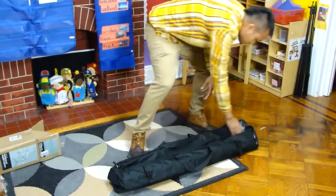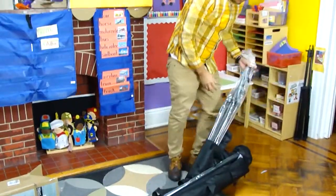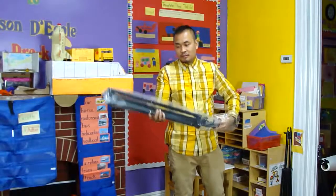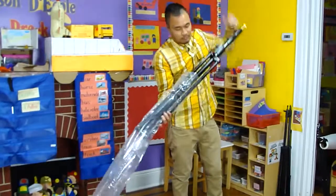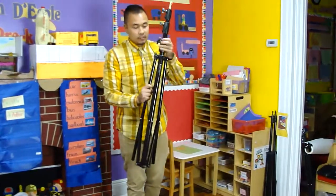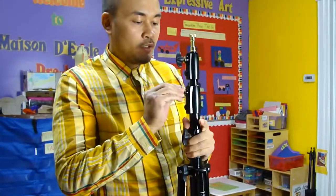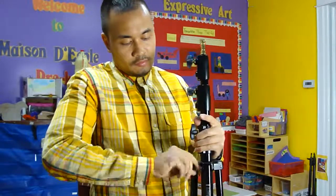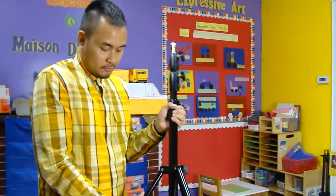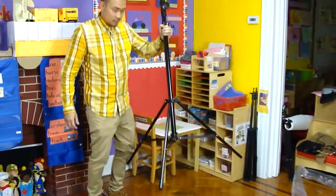The material feels very durable, very solid. I think I got my money's worth. I can see the knob — the knob feels durable as well. And look how wide the diameter of this stand is.